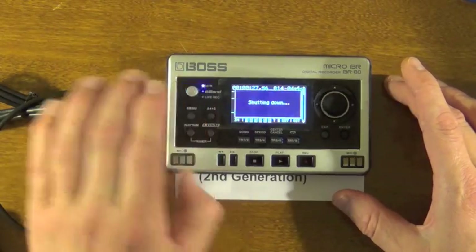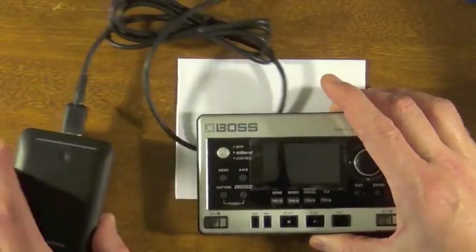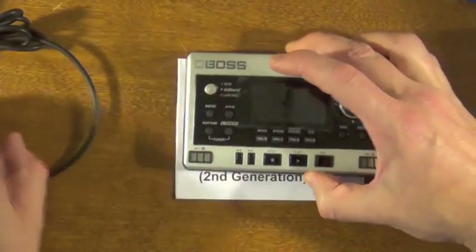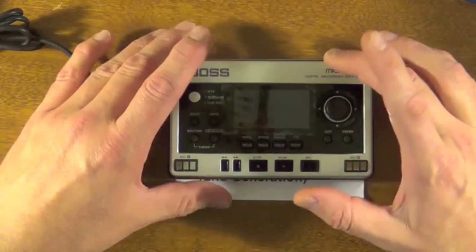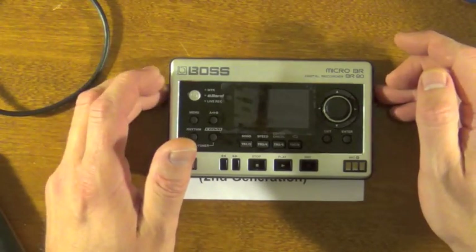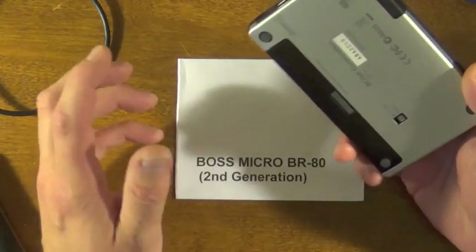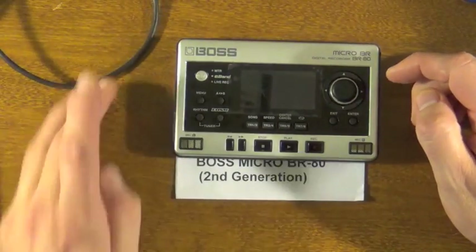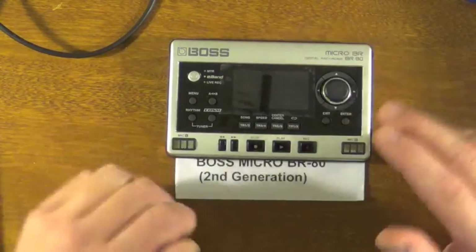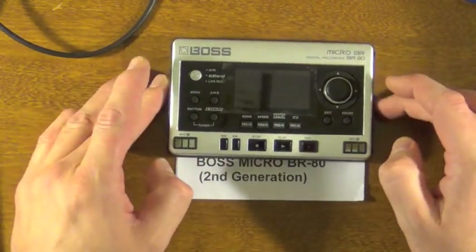I do recommend putting a set of rechargeable batteries in the unit just in case your brick happens to die — highly unlikely on a fully charged one; it would literally probably take about a day to actually kill that. According to the manual, the USB does not recharge the batteries inside. So technically you could put alkalines or rechargeables in here, but just in case there's a misprint in the manual, you wouldn't want to be recharging alkaline batteries. I recommend nickel metal hydride rechargeables in here just to be on the safe side.